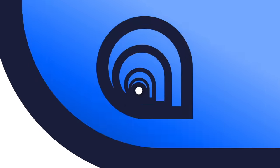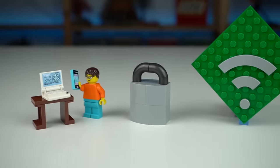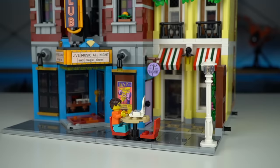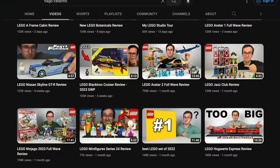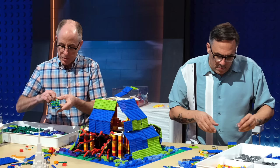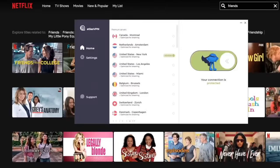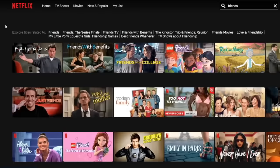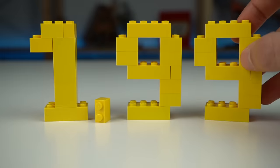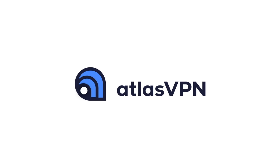Today's sponsor, Atlas VPN, keeps your online data safe. A VPN creates a secure connection between your devices and the internet, letting you browse safely without being tracked. Atlas VPN also lets you connect to servers in other countries to access region-locked content like LEGO Masters shows or Netflix titles unavailable locally. A single subscription protects all your devices, and there's currently a 3-year plan for just $1.99 a month with a 30-day money-back guarantee. Get your deal by clicking the link in the description.